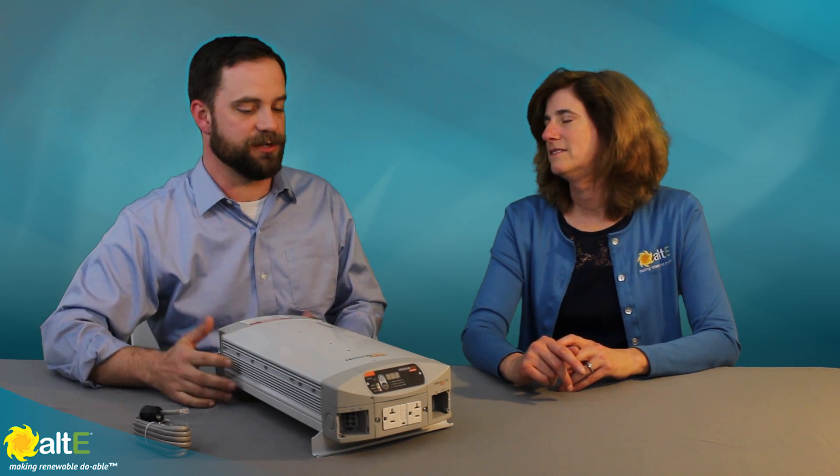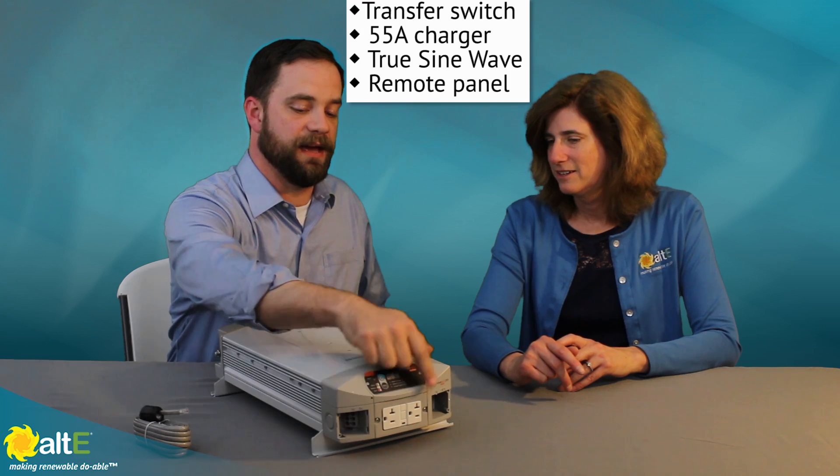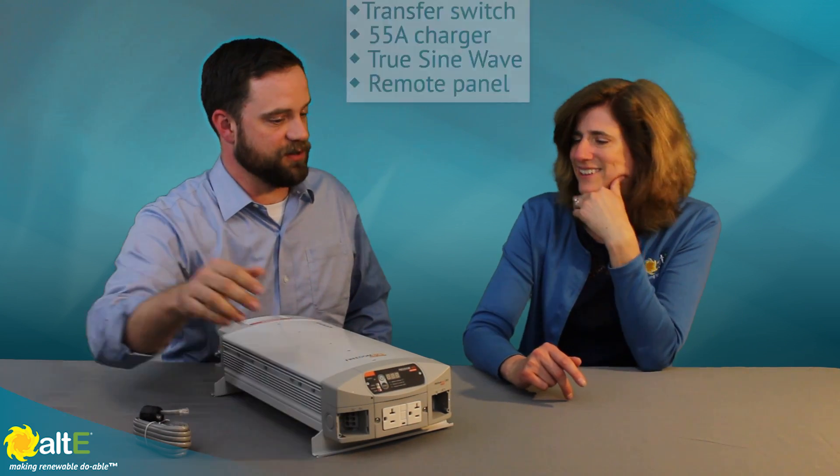The Freedom XI is a true sine wave inverter series with a transfer switch built in. But the HFS is a full inverter charger system all in one package. The HFS differs from the XI principally in that it has a battery charger built in. Both the 1000 watt HFS and the 2000 watt HFS have a multi-stage smart charger — a 55 amp charger — built into the box. So there's a transfer switch, a battery charger, a true sine wave inverter, and a remote control panel and hardware.